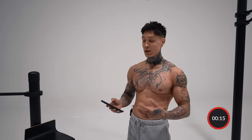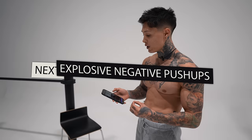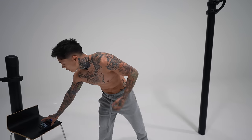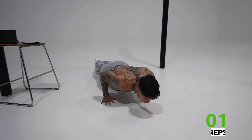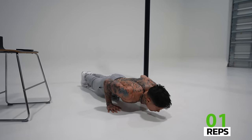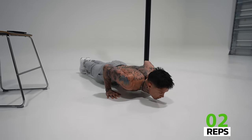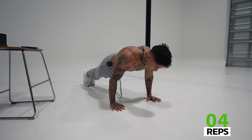Great job, now take a break. Let's go ahead and skip this rest. The next exercise is explosive negative pushups. Remember, if any of these are too difficult, you can always do it on an elevated surface. Go down, explode up, and go back down. We're gonna go for 10 reps. If it's too hard to get off the ground, just push as hard as you can, go all the way up. Really work the negative.